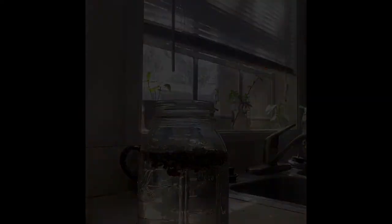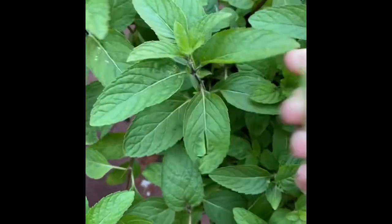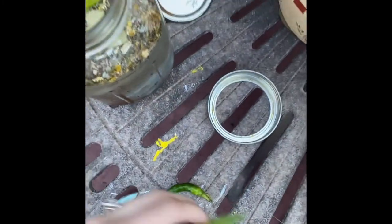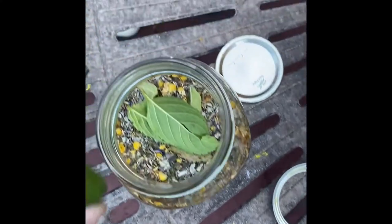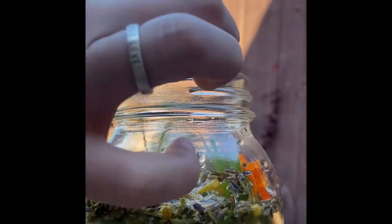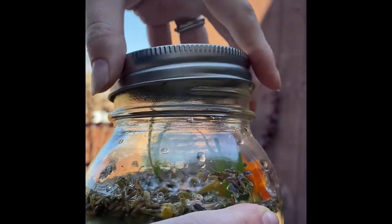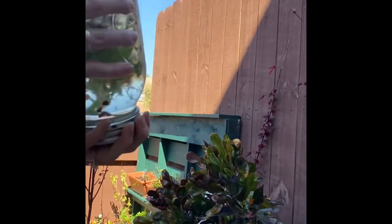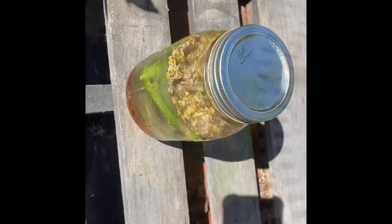I went out and picked a few different varieties of mint, self-heal, holy basil, and lemongrass — just a few different things — and put them right into the jar. I also added a flower for beauty, then closed up the lid and gave it a good shake, mixing everything together. Then I found a nice sunny location and set it there to steep for a few hours.